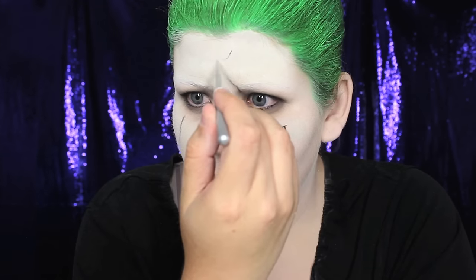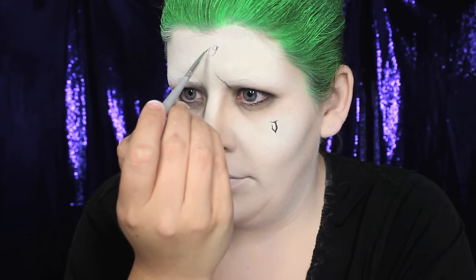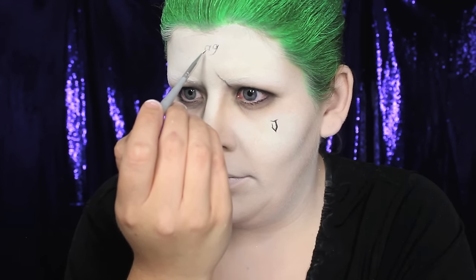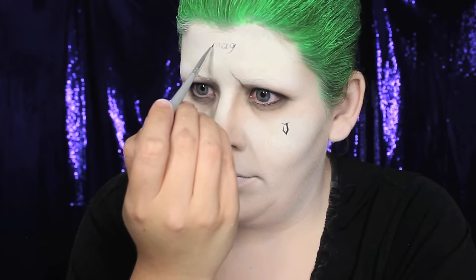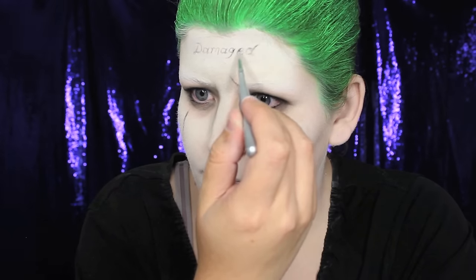The 'Damaged' tattoo on the forehead was probably one of the hardest things I've ever done in a tutorial. It took me a good five tries to get it the way I wanted, because you had to sketch it in backwards in the mirror, which was nearly impossible for my brain to comprehend. What I learned from the mistakes was to start with the middle letters first — I sketched in the G and the A, then filled in the rest, spacing them as best I could.